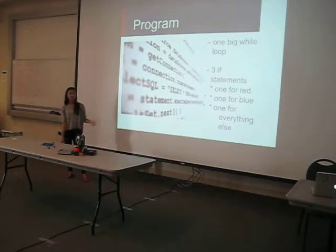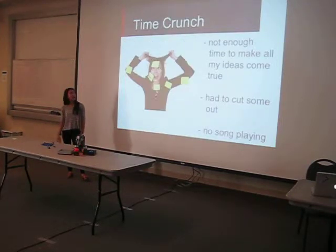So the program — I don't have it with me right now. But it's just one big while loop and it has three if statements: one for red, which when detected moves it to the right; the blue one moves it to the left; and a third one which just stops it. There was a time crunch, so I had to cut out some ideas. There isn't any song playing, so it's kind of boring while watching it.